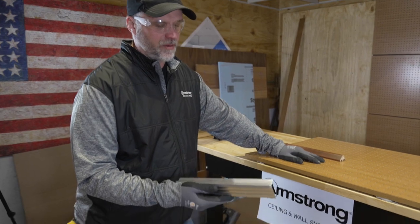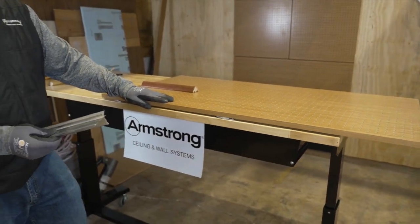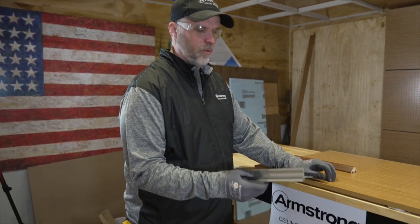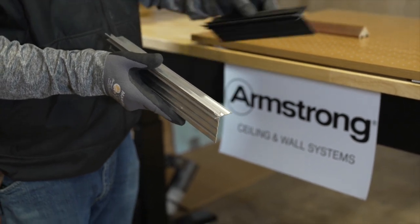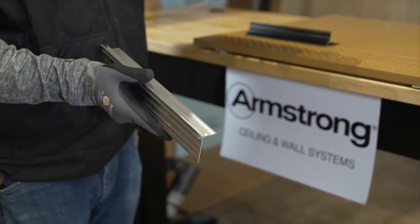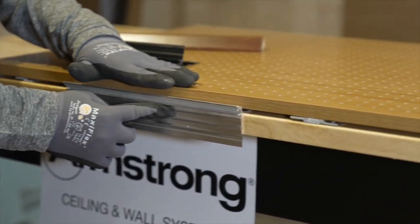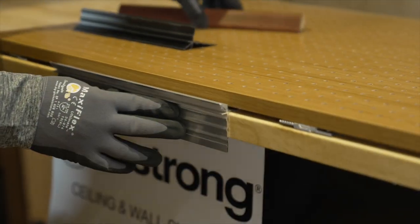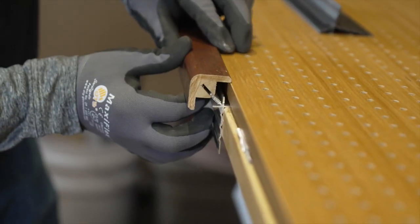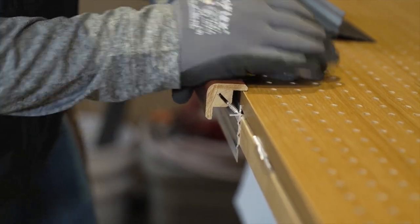For outside corners — this mock-up is horizontal but the same applies to vertical corners — we have a way to finish them off. There are two styles available: aluminum or plastic. The piece attaches to the substrate and receives the wooden outside corner. Your wood panels come up to it, leaving a small gap for expansion and contraction, and then you press the outside corner over the corner using a rubber mallet.